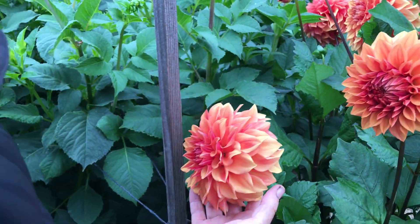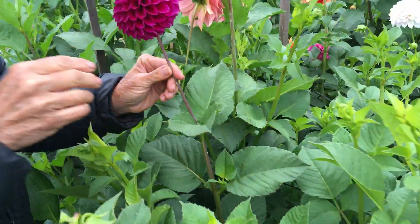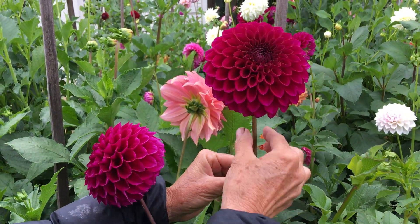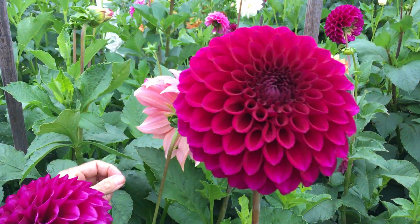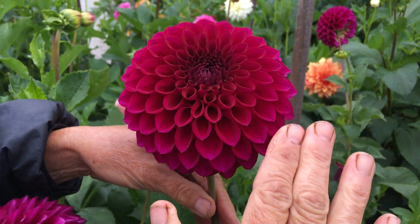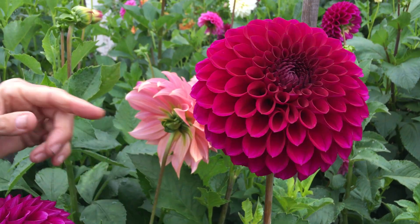We were also hybridizing for some burgundy and we got a fair amount of fuchsia-red and some burgundy off of that — a lot of fuchsia. But we're happy with this one; it's really nice. Again, strong stem, nice bloom position relative to the stem, and a strong straight stem.